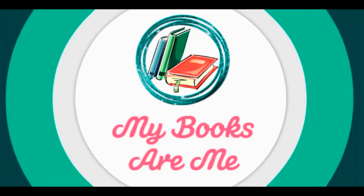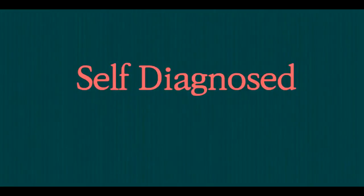It is day four of the Winter Bi-Annual Bibliothon. Hey book lovers, Victoria here and you are watching My Books Are Me. Today is day four of the Winter Bi-Annual Bibliothon and today's challenge is 'That Was In The Book' DIY. We do a DIY project revolving around something that features in a book, and naturally I went for Harry Potter. As soon as I saw this challenge I knew exactly what I was going to do — create a Harry Potter wand.